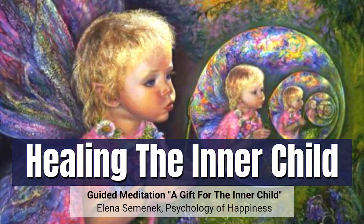Ask your child if there is anything that they want right now, right here. And now imagine that their desire is getting fulfilled. This is your practice and you are the creator. Imagine the transformation that your inner child desires.